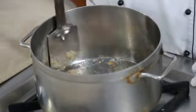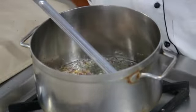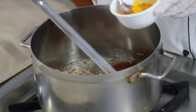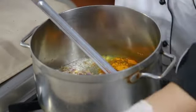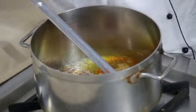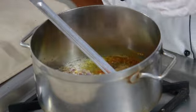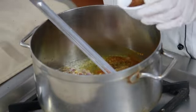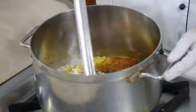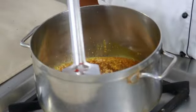Add chopped onions and fry well. Add the powder masalas — that is red chilli powder, turmeric powder, coriander powder, garam masala powder, and jeera powder. Sauté for a while.